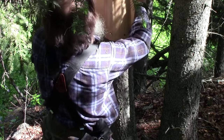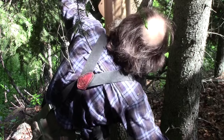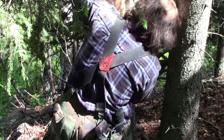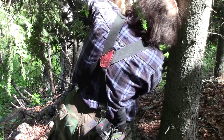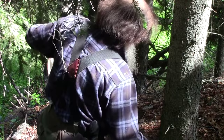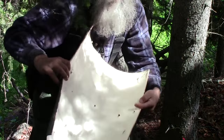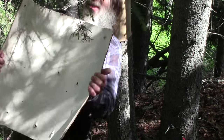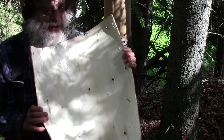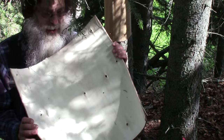There you go — there's a sheet of bark, every bit as good as a piece of birch bark.